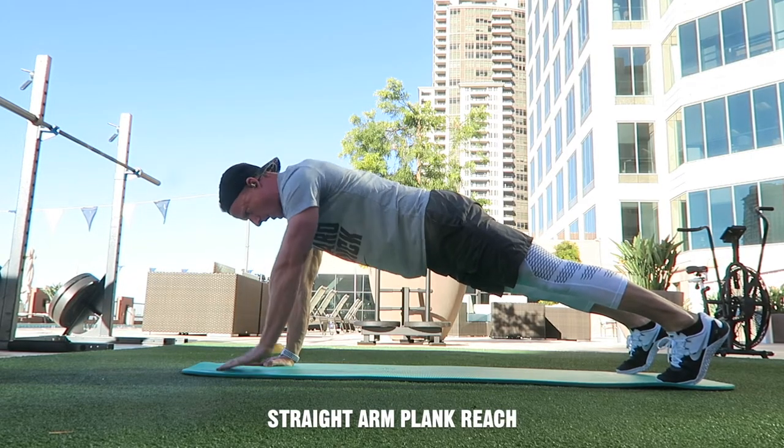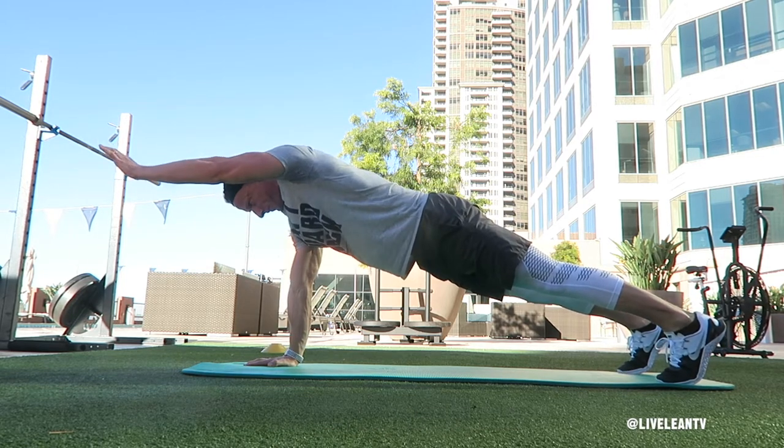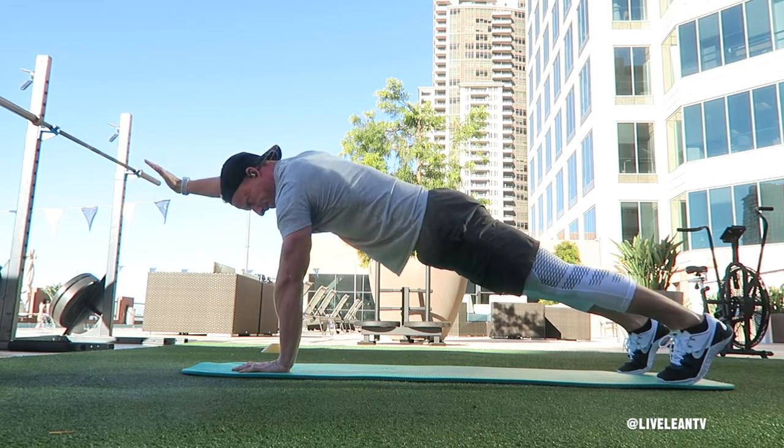The straight arm plank reach is a challenging progression to the traditional plank exercise that not only strengthens your abs, but also improves your core stabilizer muscles and balance.